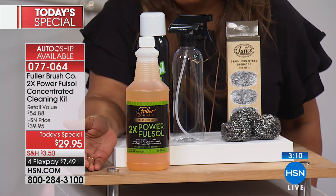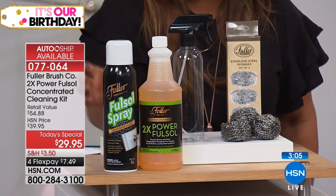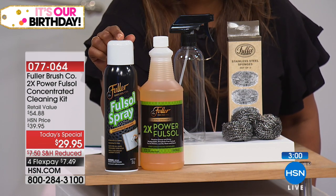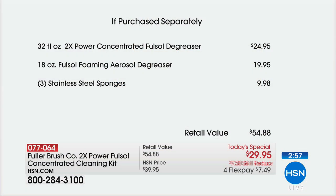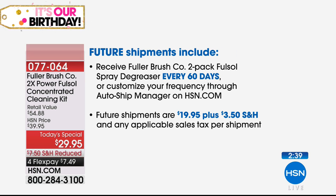Our whole Today's Special is $29.95. But we're also giving you this degreaser — what a lot of you buy — which on its own is $19.95. These two products together are about $45, and we're giving you those stainless steel sponges on top of that. Ask about the AutoShip. On the AutoShip, every 60 days you'll continue to get two bottles of the Fullsol spray degreaser. Both values are extraordinary.